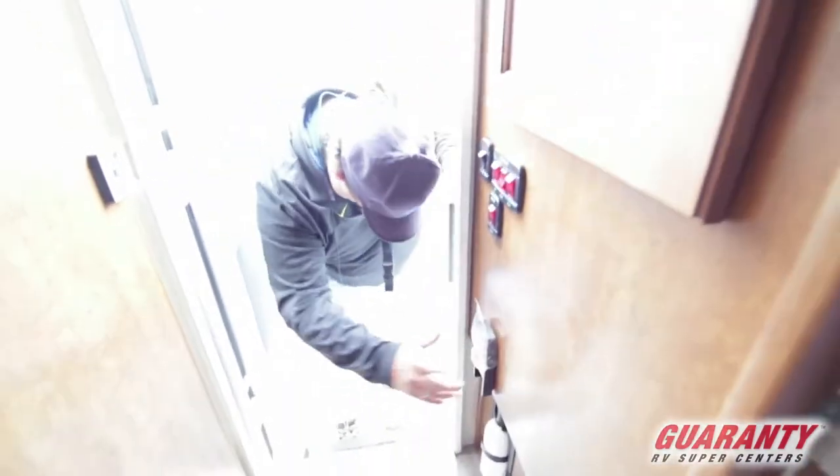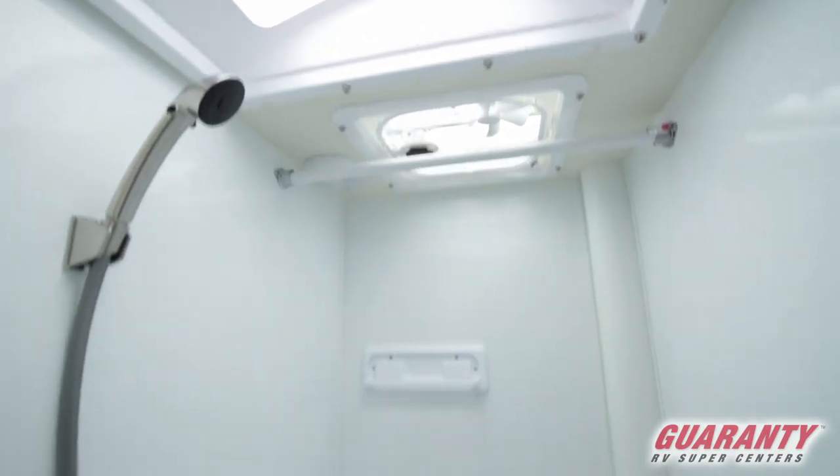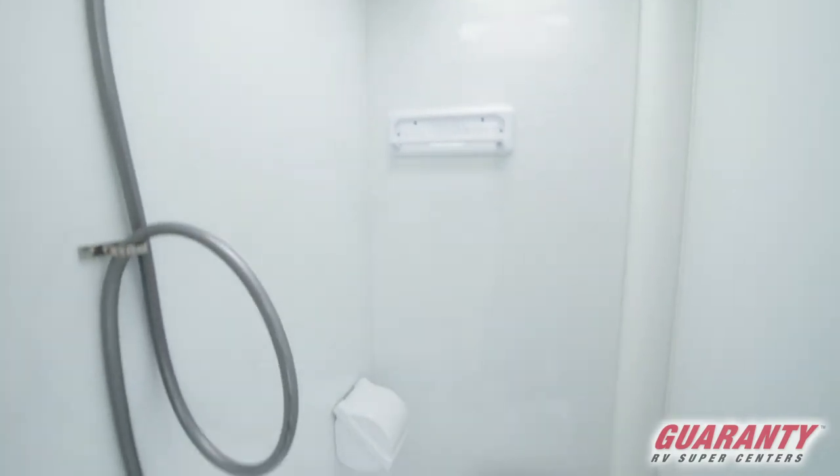You hang all your clothes in there. Here's your remotes for your jacks. Skylight above us, so you got a lot of headroom in there if you're tall.